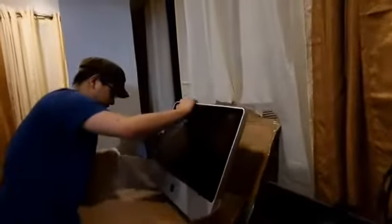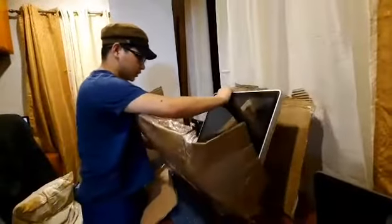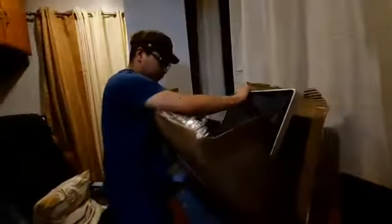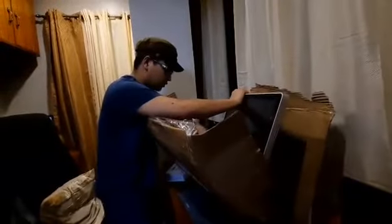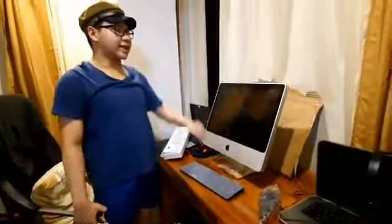Come on! I'm sorry, but there it is in all its technological might and glory.